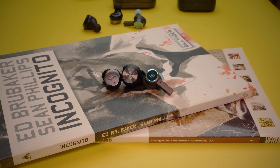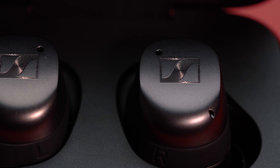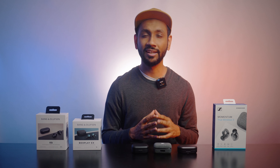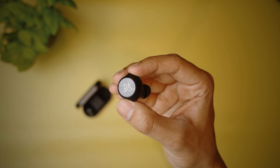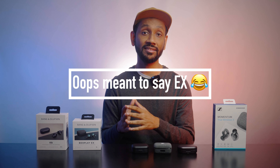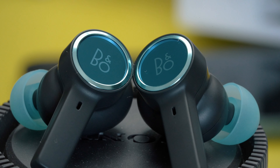All the earbuds offer touch controls, and with a few combinations of taps and holds you can control volume, skip tracks, play or pause music, call Siri, etc. But the Momentum TW3 is the most sensitive, which has some drawbacks — it's very easy to accidentally trigger unintended commands. Similarly, the Beoplay EQ's bigger touch surface makes it easy to press something when adjusting the earbuds. With the Beoplay EX, I found the perfect balance between size and sensitivity due to the aluminum ring on the outside acting like a bumper, so this round goes to the Beoplay EX.